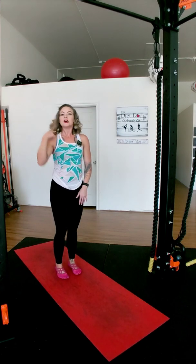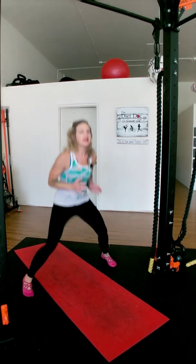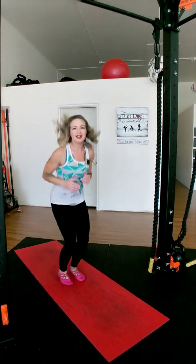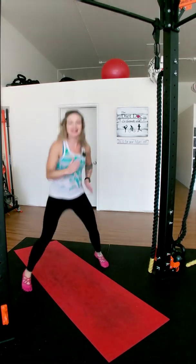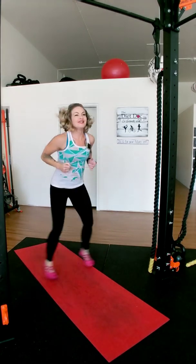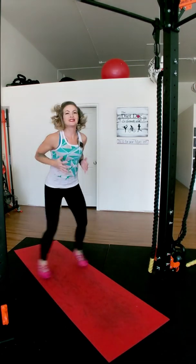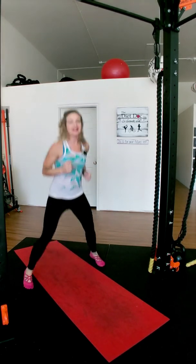Squat jumps — so worth the hard work, it will pay you back. Let's take it out. As fast as we can go — second round! Good, my legs should be burning. Almost there — good job!